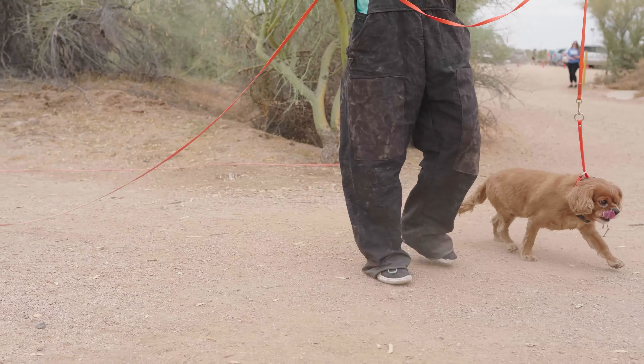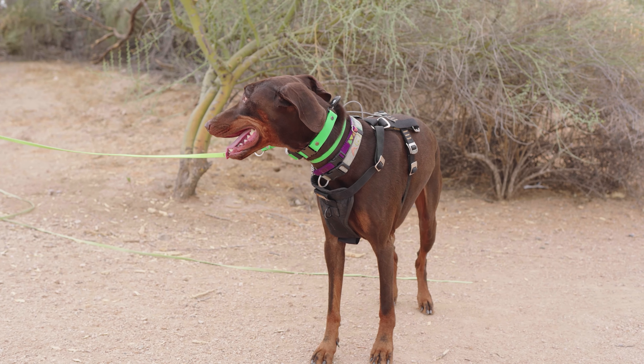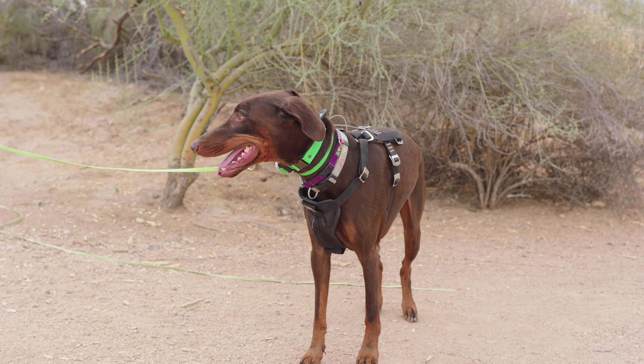During this time, you are allowed to join us in order to see your dog's response. The only caveat being that your presence doesn't distract them from the training, since that is our first priority.